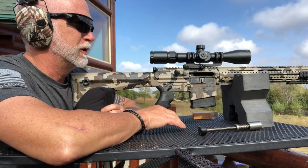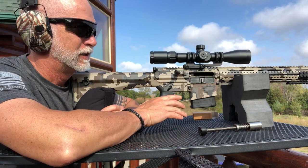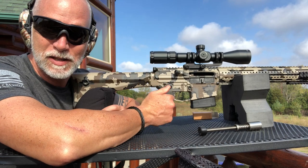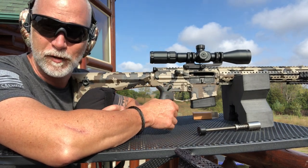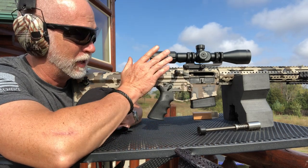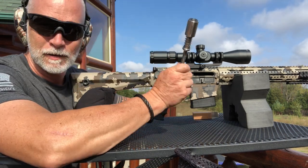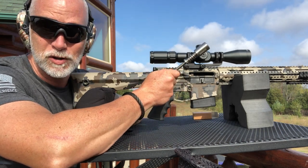You're never going to hear me complain about the recoil of a 308 or an AR-10, but it definitely has some movement and that's going to affect rapid follow-up shots. I'm going to have to basically re-acquire the target. Let's swap this out, put the next one in, and see if we notice a difference.